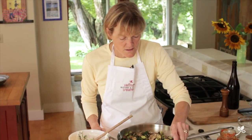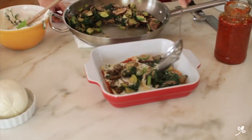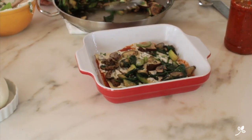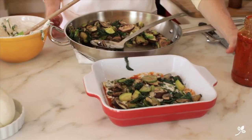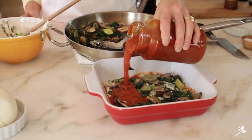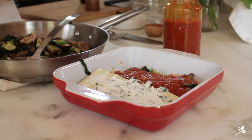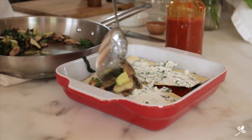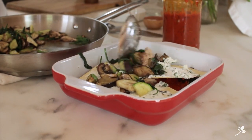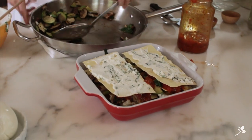Now we're going to spoon some vegetables on here and you're just going to want to keep your eye out so that you use them all up and have enough to get you through. Add the marinara sauce, and you know, it doesn't have to be perfect because once it's all in the oven, it's all going to blend together and bubble up and distribute itself. Perfect.